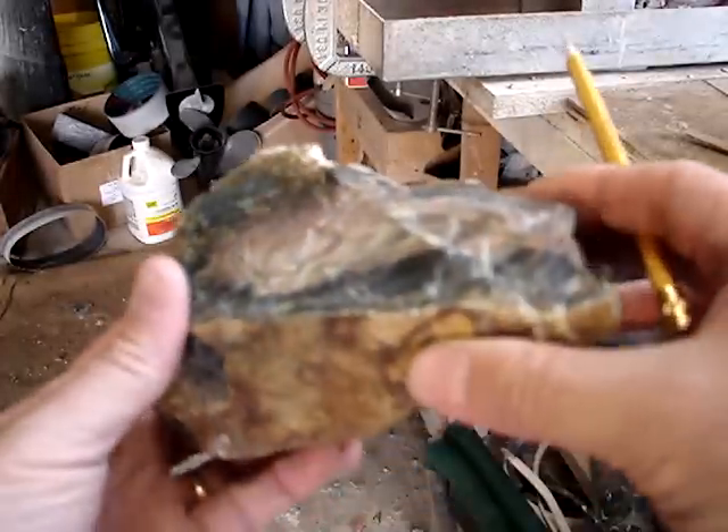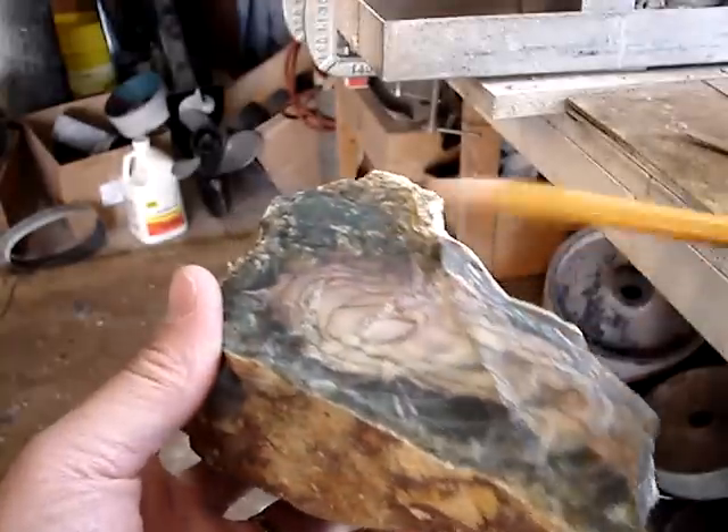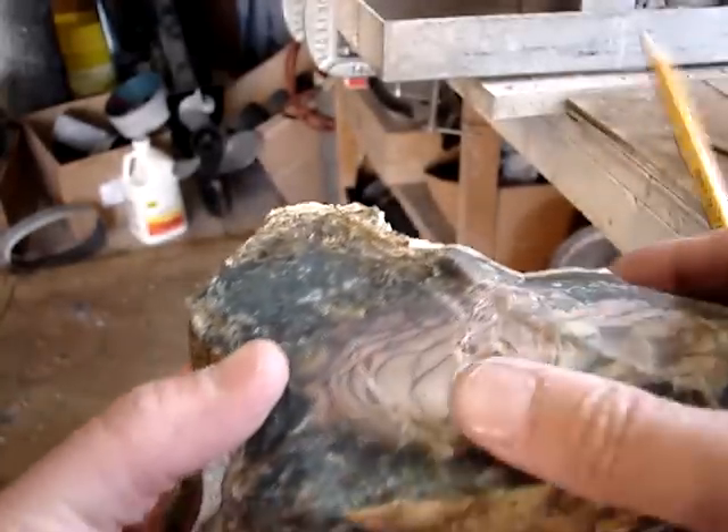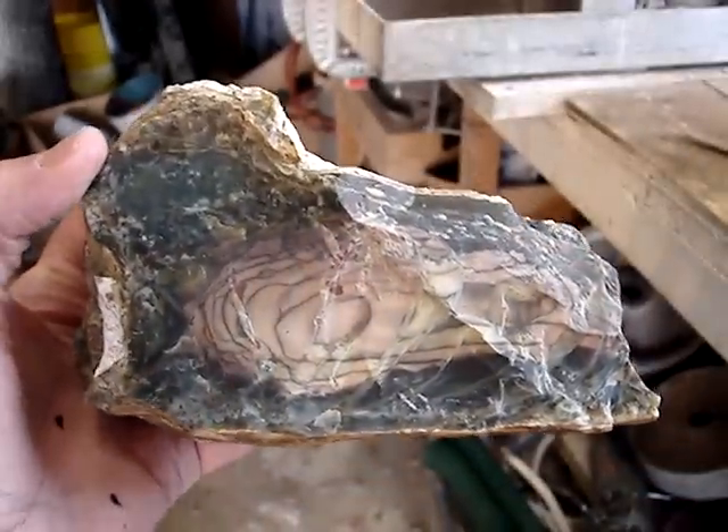But what you do in all these is just identify your high points first and then grind those off first, so they're out of the way when you start doing the major grinding and shaping.